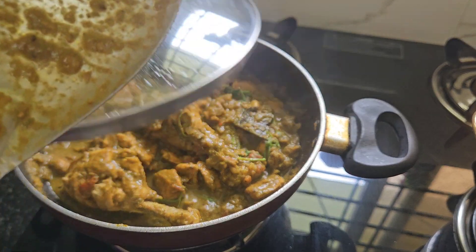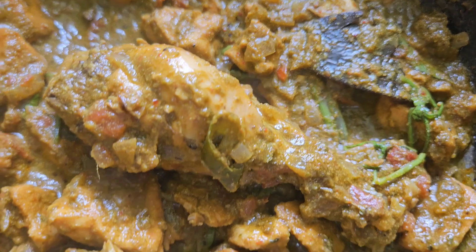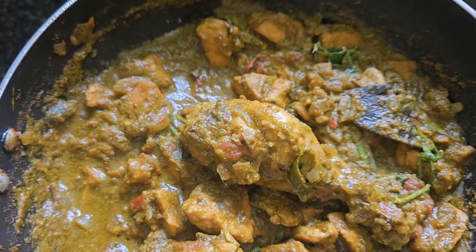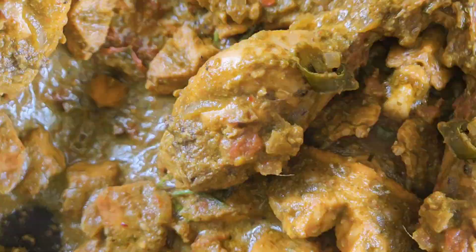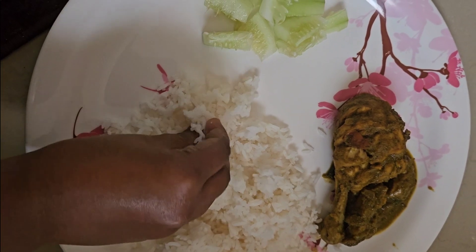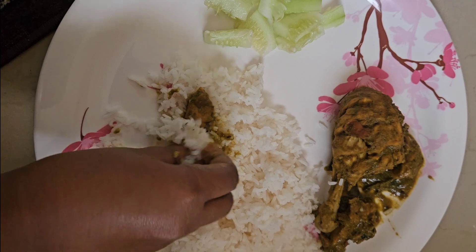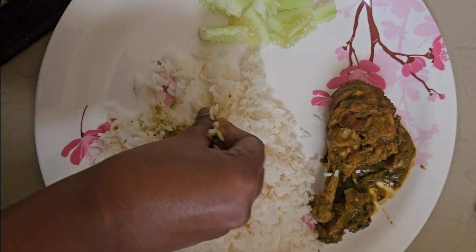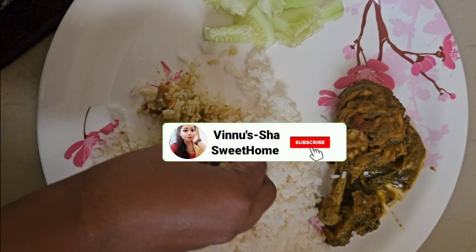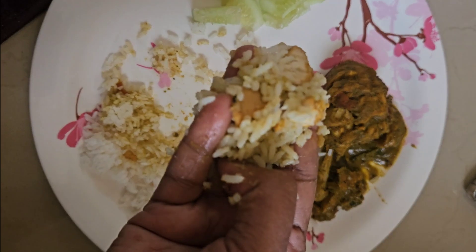It is a high protein, low-fat, low-calorie chicken curry. It is very useful for weight loss. Subscribe to our channel, like, comment and share the video. Stay tuned to our channel. Thank you for watching.